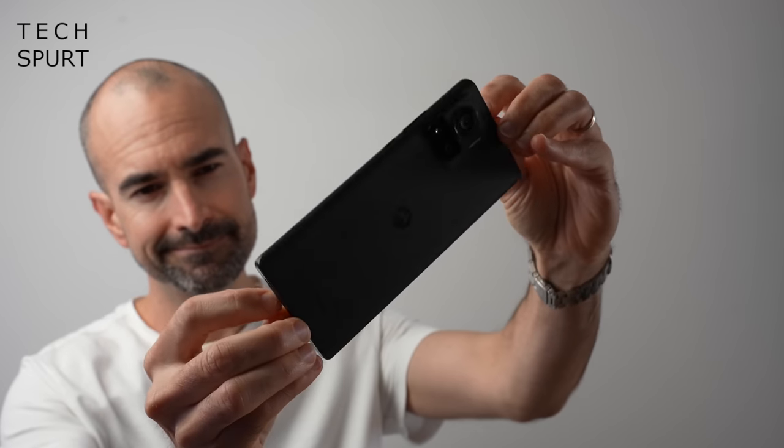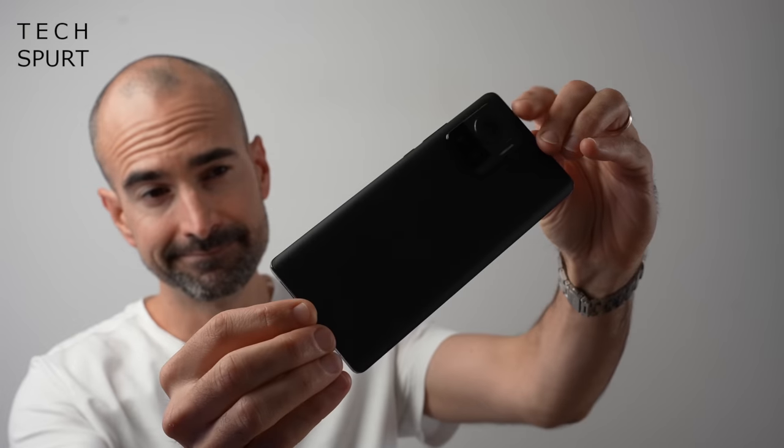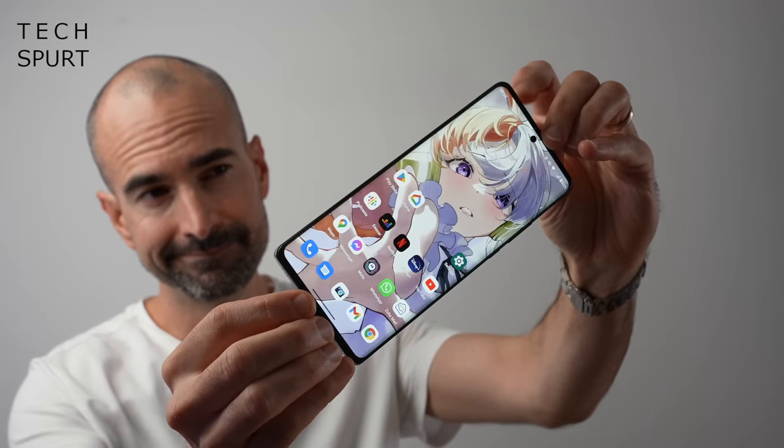Even though the Moto Edge 30 Ultra is quite a skinny device, Motorola has still managed to cram in a 4610mAh battery, which is pretty decent. I'm hoping that with a stock Android vibe and the efficient 8 Plus Gen 1 chipset, you'll get a full day of battery life from a full charge. For recharging, the Edge 30 Ultra supports 125W wired charging — bang a cable in and you'll get a half charge in around 10 minutes. You also get 50W wireless charging and reverse wireless charging support.